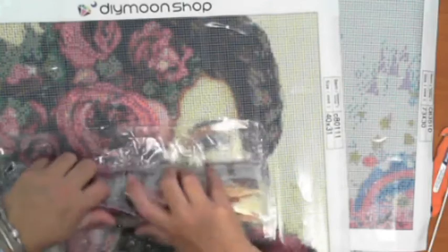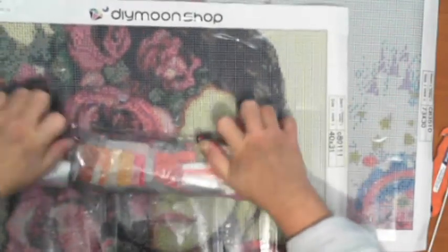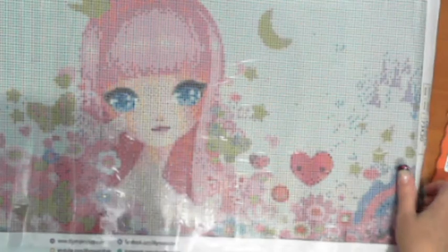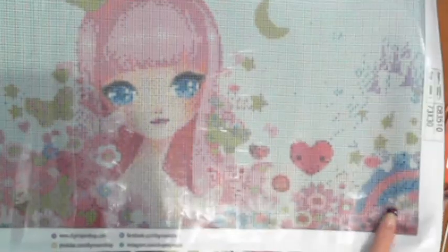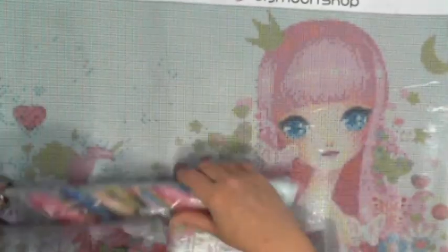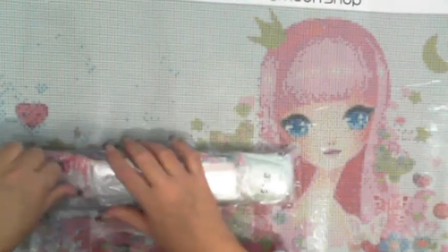Okay, so Rose Garden — everything is there. That's how quick it is to do an inventory with DIY Moon. She's got beautiful, beautiful eyes. Diamond paintings with eyes are pretty good. Some artists can't capture eyes very easily, but these guys do a pretty good job of it.